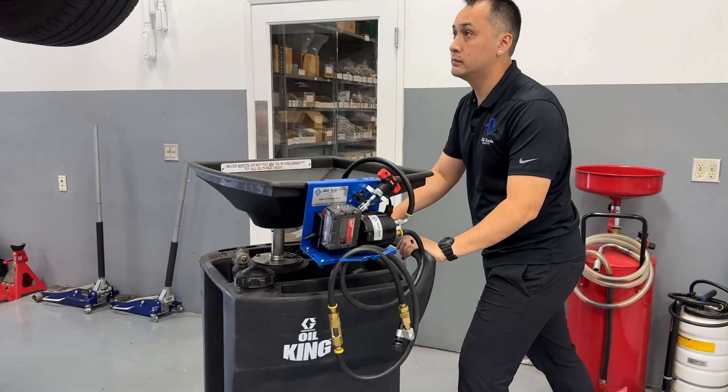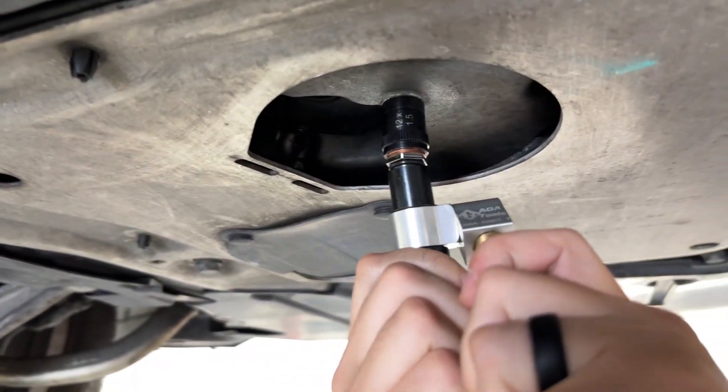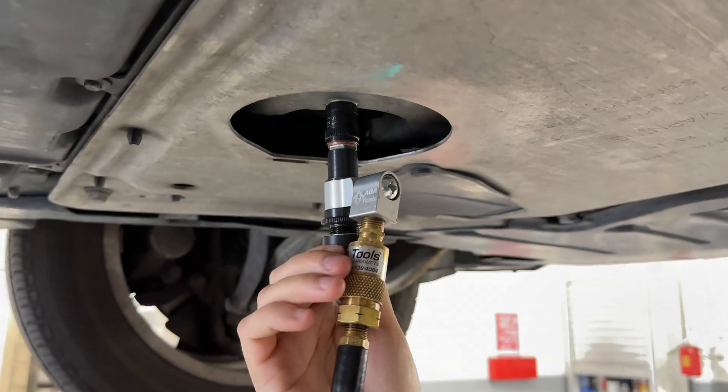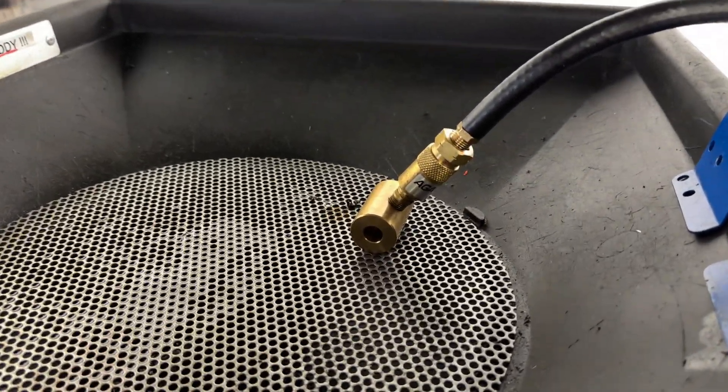Turn off the vacuum and start the oil draining process by attaching our clean oil drain tool. Thread the drain tool onto the adapter. Turn the knob on the tool to engage the valve in the adapter. Turn on the pump and oil will start to drain.